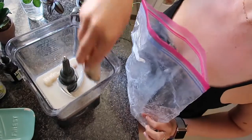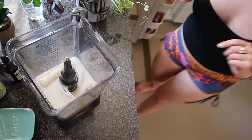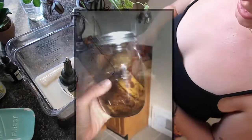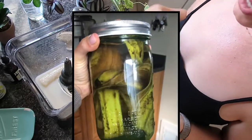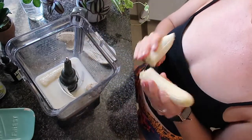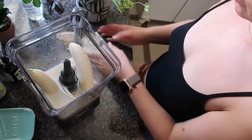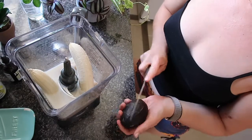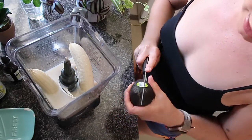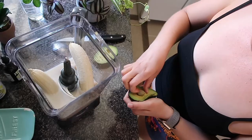Fresh or frozen bananas — totally up to you. I have one frozen banana left and I'm also going in with one fresh banana. Something else I've been doing: I save the banana peels, soak them in water for two days, and then water my plants with it. Two bananas for two servings; if it's just for you, one banana will do just fine.